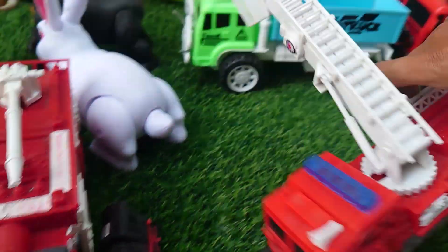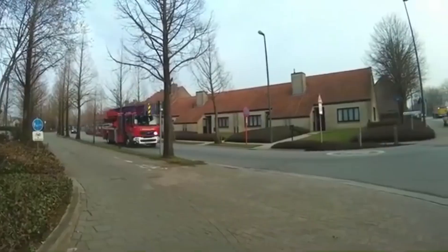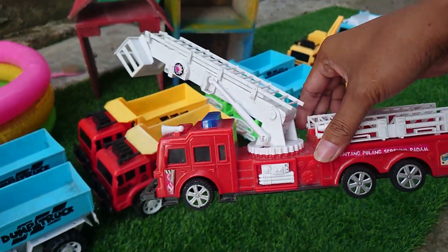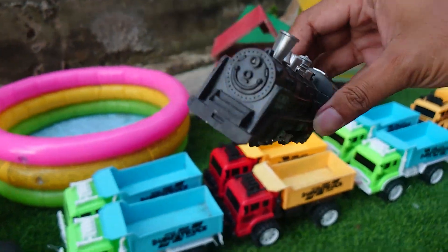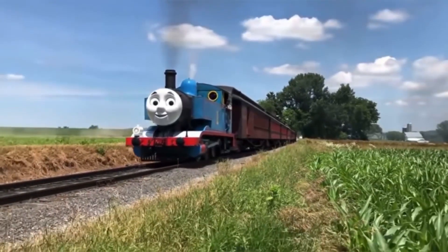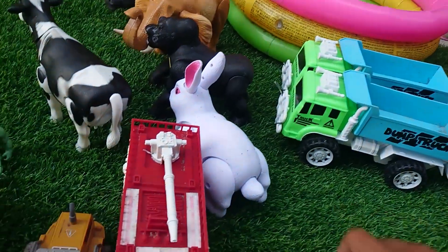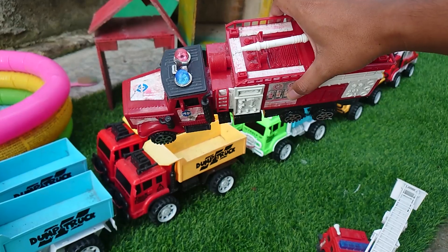Terus ada apa lagi nih, ini mobil pemadam kebakaran dengan tangga teman-teman, keren sekali! Kita ambil teman-teman. Terus ini kereta api klasik, keren teman-teman, kita ambil. Terus ada apa lagi nih, ini mobil pemadam lagi teman-teman.